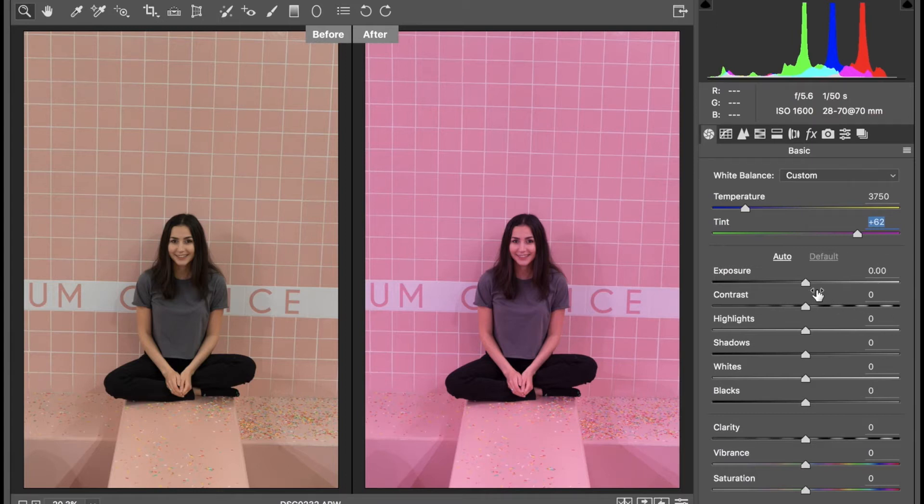I'm going to go into exposure and bump it up a little bit — let's do 0.10. For contrast, I'm going to take this down to minus 42 because I just don't want it to be as contrasty. I'm going to keep my highlights at zero — I think they're fine just the way they are. For shadows, I'm going to take this down a little bit to minus 2. For whites, I'm going to bump this up to plus 38 because I want my whites to just pop a little bit further.